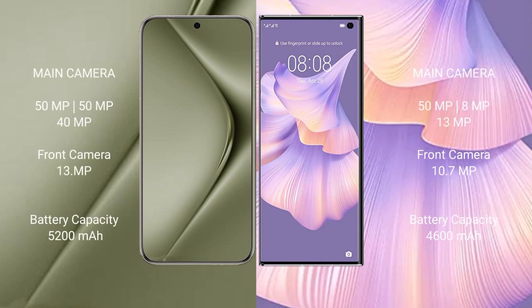The Huawei Pura 70 Ultra features a triple camera setup: 50 MP plus 50 MP plus 40 MP rear cameras and a 13 MP front camera. The Huawei Mate XS2 also features a triple camera setup: 50 MP plus 8 MP plus 13 MP rear cameras and a 10 MP front camera.